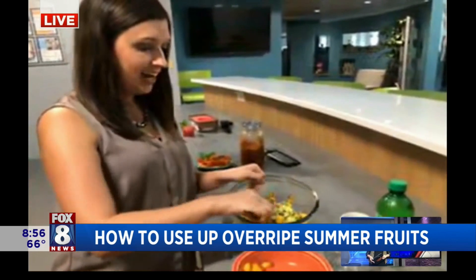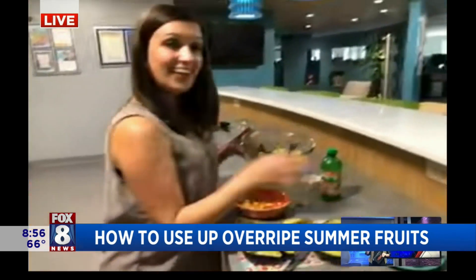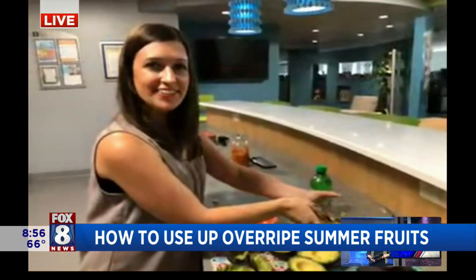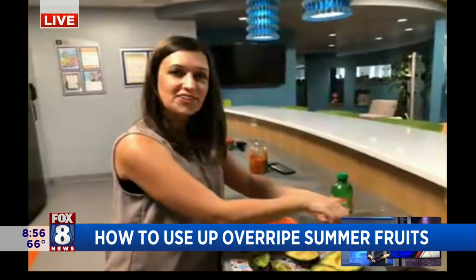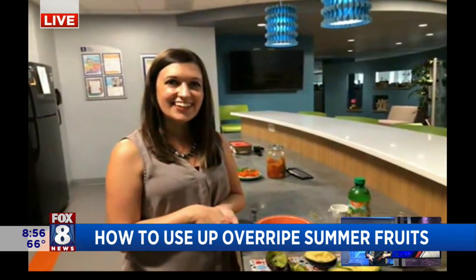Great ideas, Lindsay — all without even turning on your oven. Thank you so much. Happy to see you guys. Take care and enjoy the rest of your summer. All three recipes we're going to put on our website so you can try them out today — it'll all be on fox8.com.